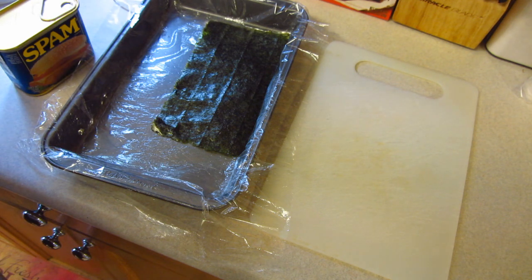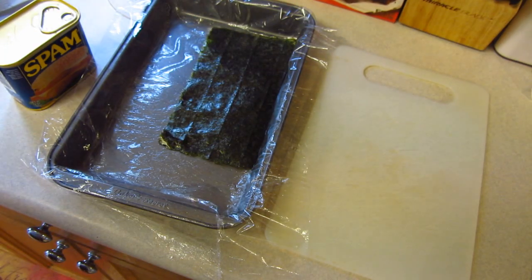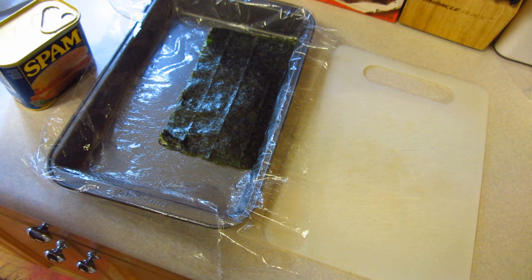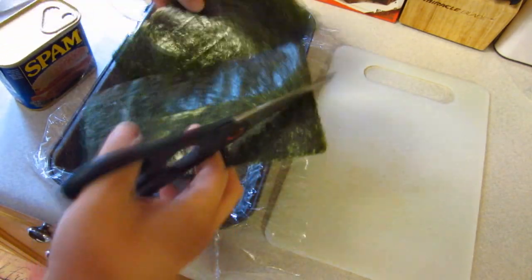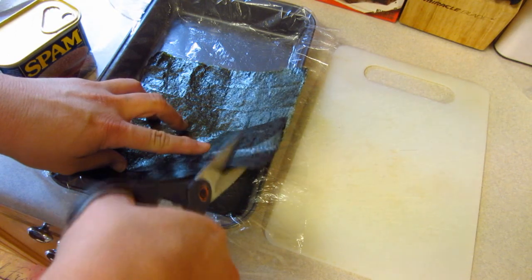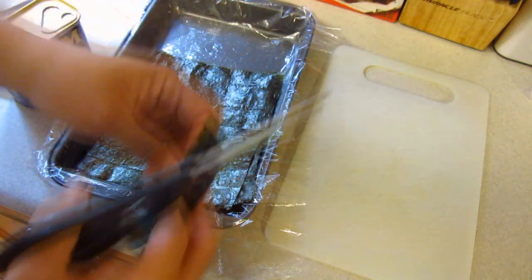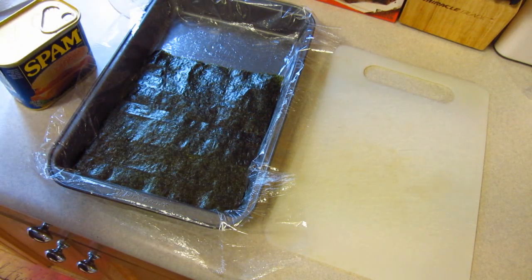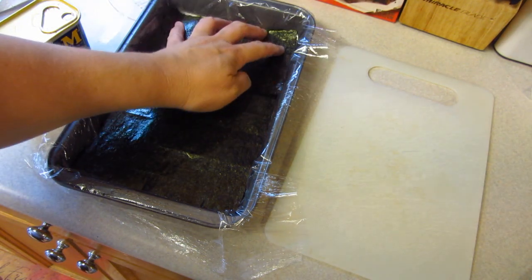This is a recipe that's supposed to be made in a 9x13 pan and I'm not going to make the entire dish as usual, so I'm going to cut things down. I have a much smaller pan here. You're supposed to lay two of these sheets of seaweed down in the bottom of your pan, but I'm gonna modify as usual. I have the rice in the microwave in my Tupperware dish cooking right now.